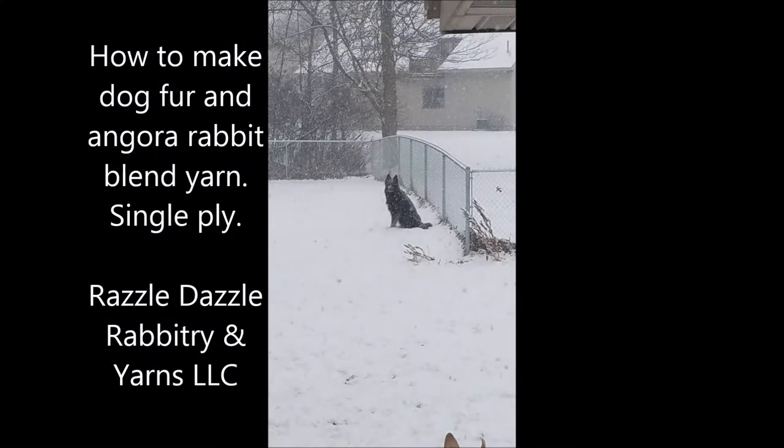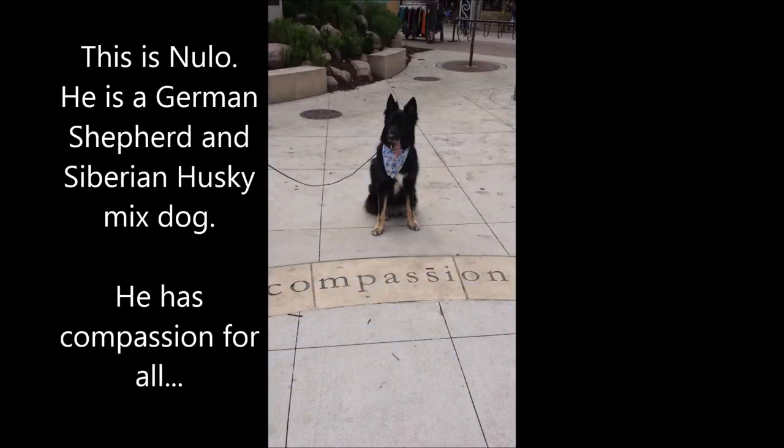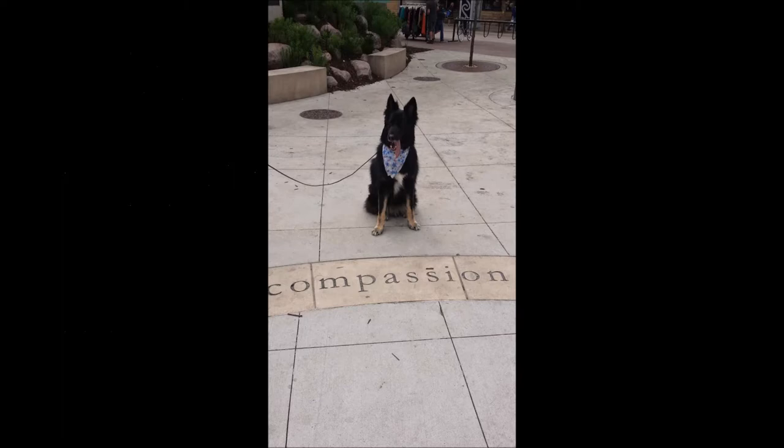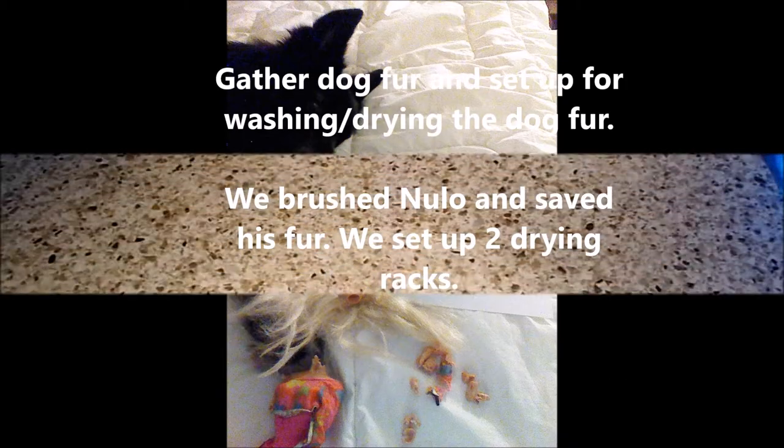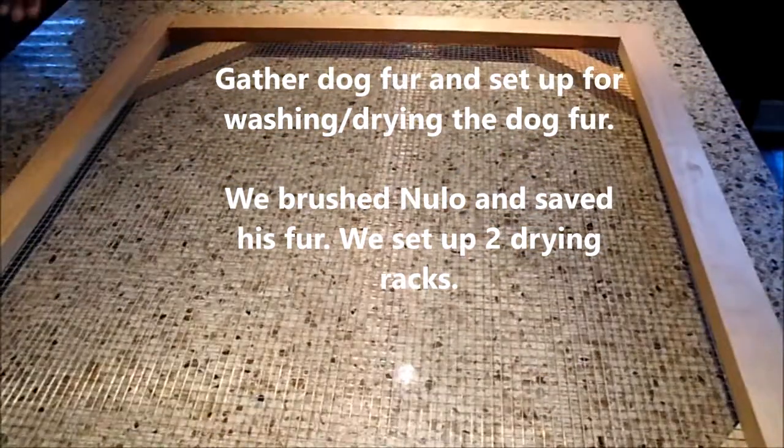Today's video is how to make dog fur and angora rabbit blend yarn, a single ply. This is Nulo, the dog that is donating the fur — a German Shepherd Siberian Husky mix, and he's not a fan of Barbie. This is Stephanie from Razzle Dazzle Rabbitry and Yarns, and let's get started.